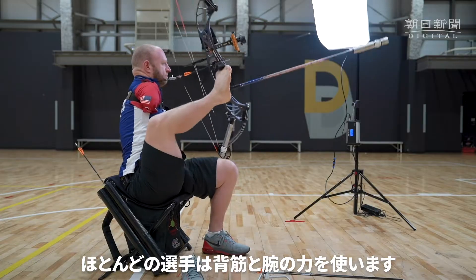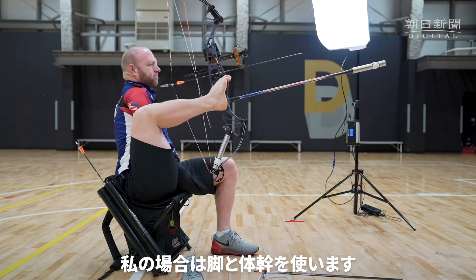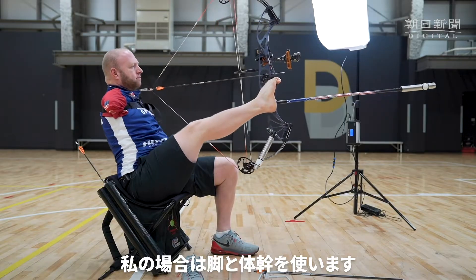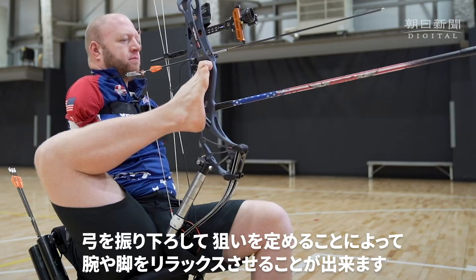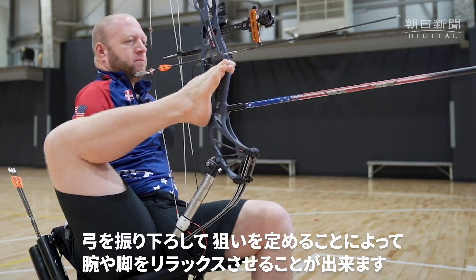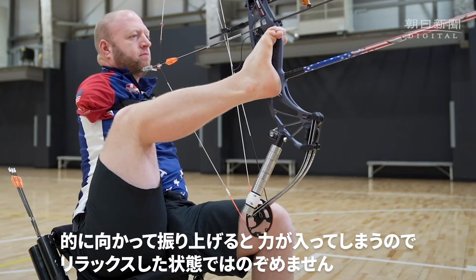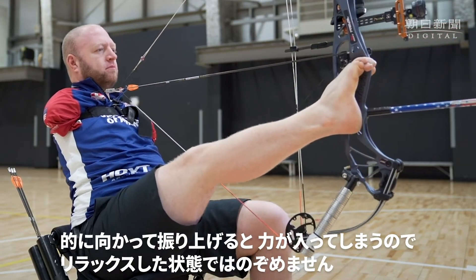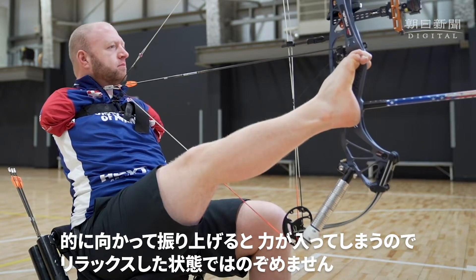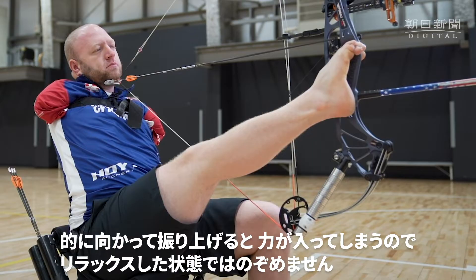Most archers use back and arms. I use all my leg and my core. It's easier to relax your body and come down to the target. If you are below the target, you have to use muscles to lift the bow up into the bullseye, so you're not as relaxed. Much better to come down.